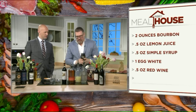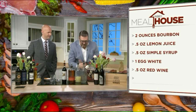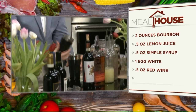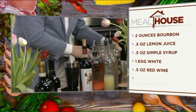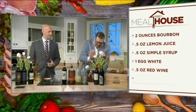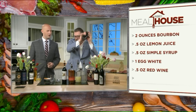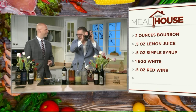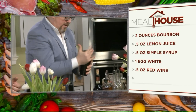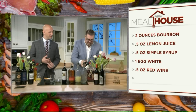That makes sense. We pop that open, then we go for the ice — add a little bit of ice and shake it again. This is a New York Sour that's been around since the 1860s.